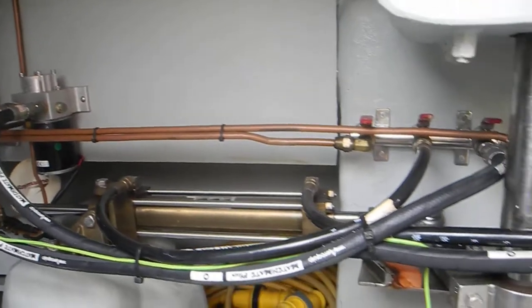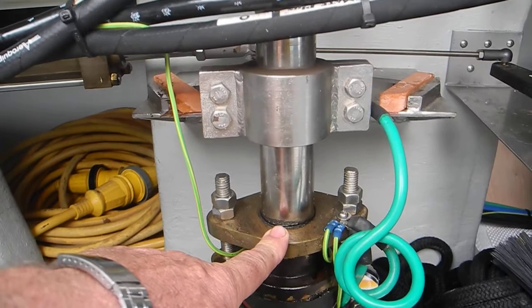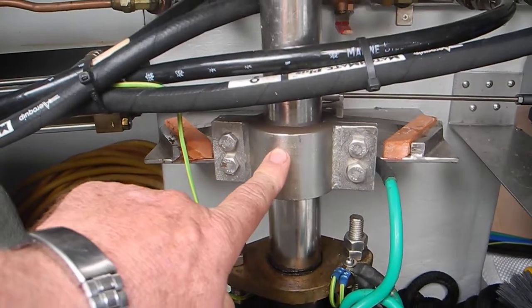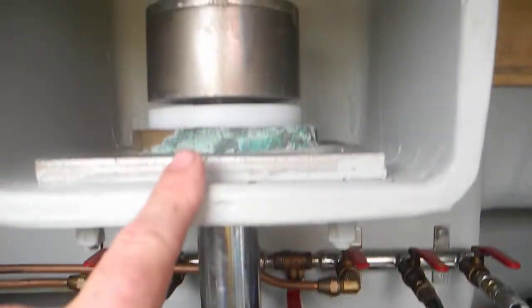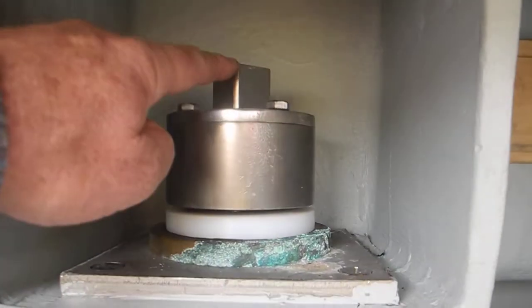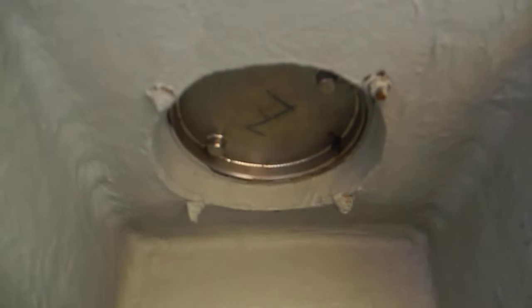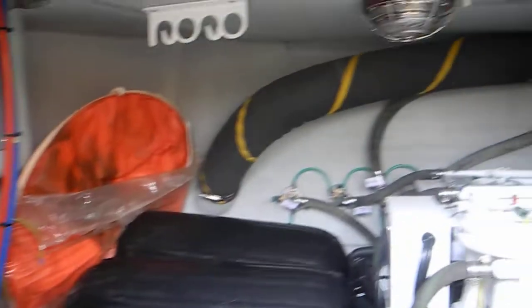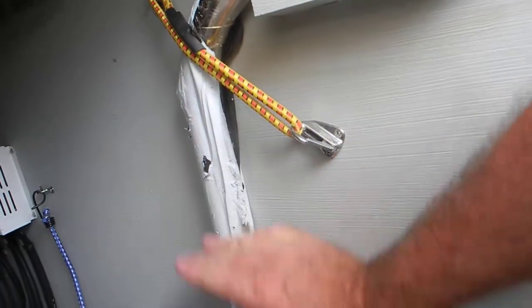Here is your rudder post — this is your waterproof connection down here, and this is your tiller arm that's rotating back and forth. The top has a square piece up there, and that's where your emergency tiller goes. There's a hole in the floor up there. Over here past these noisy air conditioners, you can see the manual tiller arm right here.